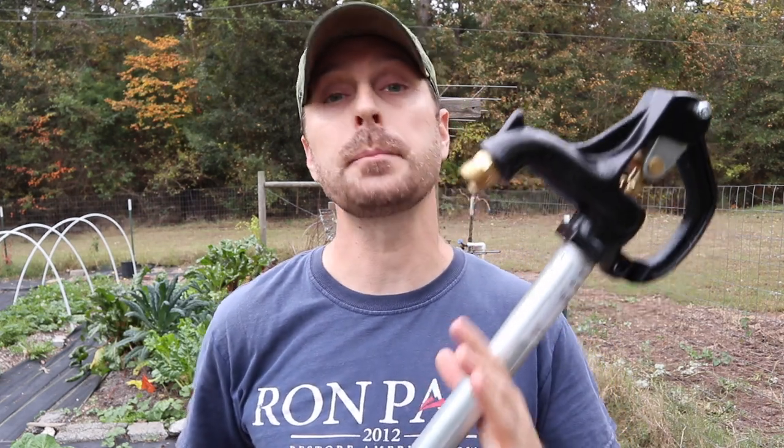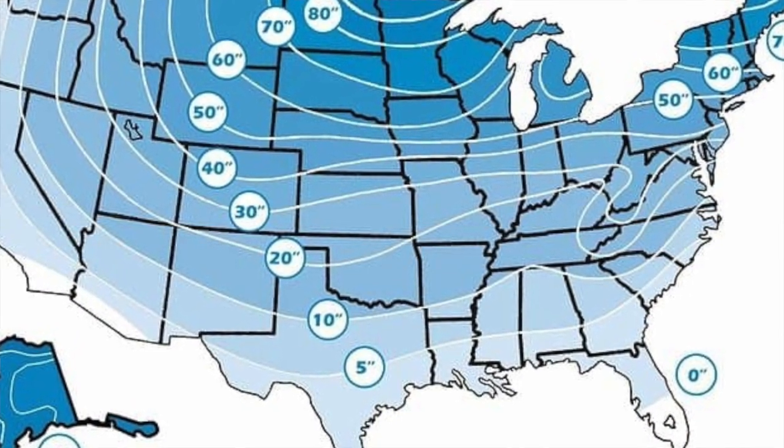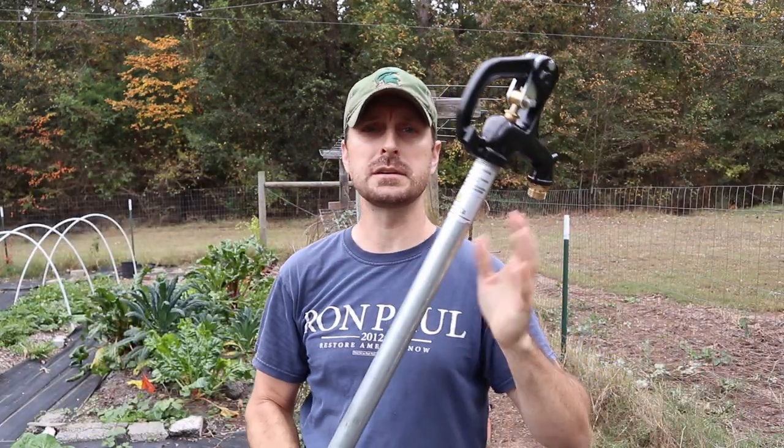These hydrants come in different depths. Depending on where you live, you're going to need to investigate where your frost line is. When I used to live in Michigan, I believe it was 45 or 48 inches, so you need one that goes down at least four feet below the ground. Here in East Texas, we have a 12-inch frost line. I didn't see a 12-inch at the store, but this is a 24-inch, so I'm going to bury that 24 inches into the ground and we'll have about 27 to 28 inches sticking up out of the ground.